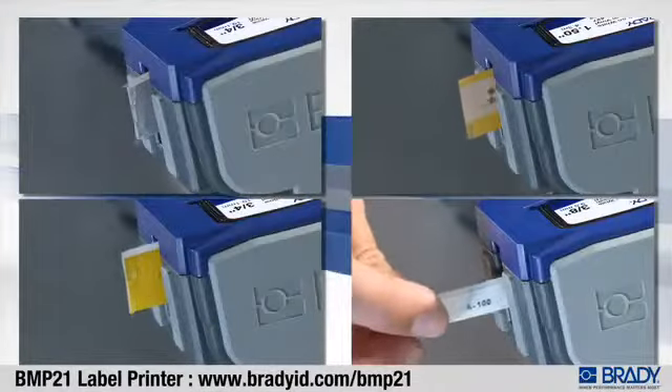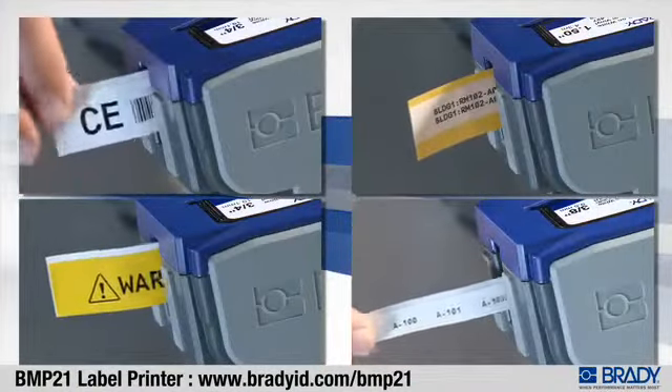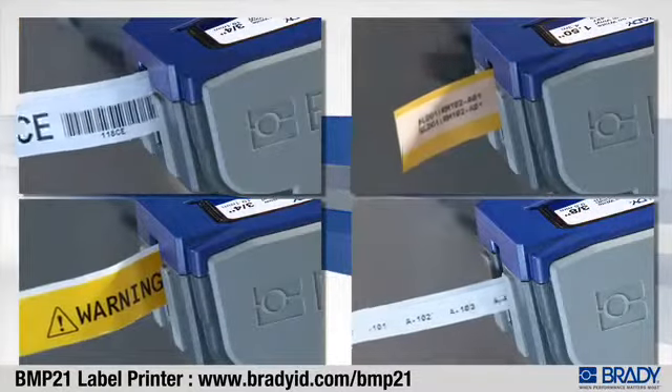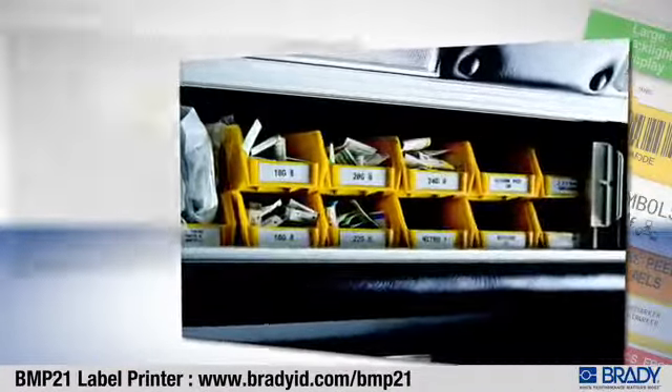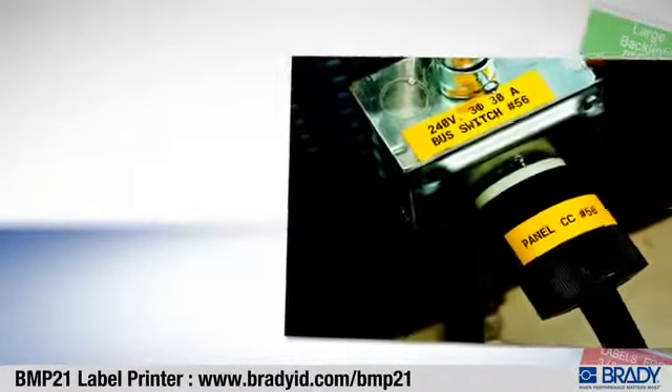Maximum flexibility means the BMP21 can print labels in a variety of sizes, and you decide the length you want. And because Brady's labels are made with long-lasting outdoor materials and tough thermal transfer printing,